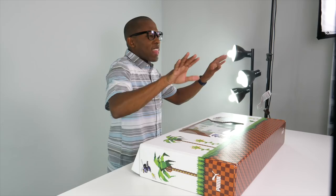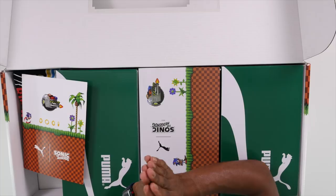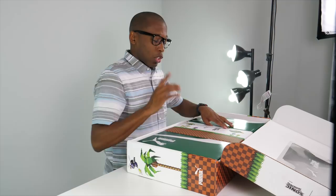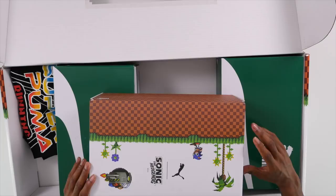They sent me looks like three pairs, which — thank you, sneaker gods, blessing me that way. It was first previewed on a live stream a little while ago, so I've definitely been a fan. Let's take a look at the collaboration.